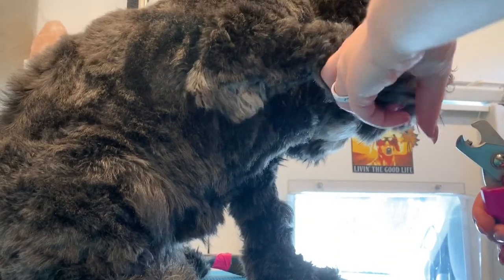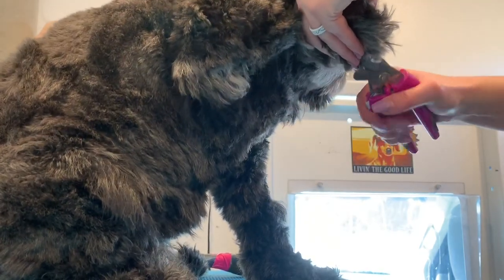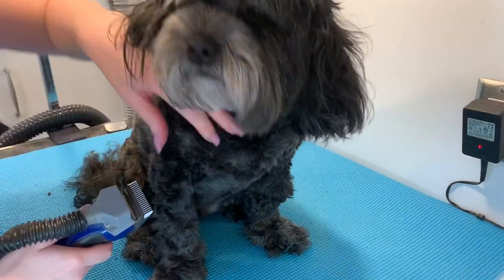We're moving on to nails now. These nail clippers are actually just from PetSmart — I am waiting for some new ones to come in, so I've been using these in the meantime and I actually really like them.